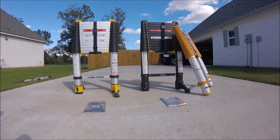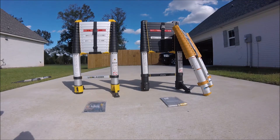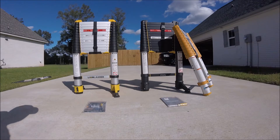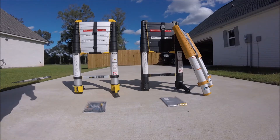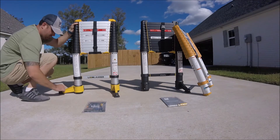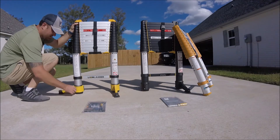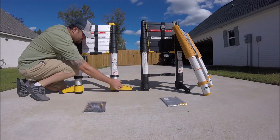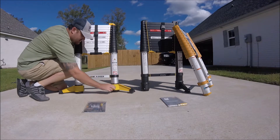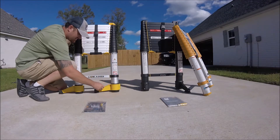If you notice, the ones to the far left have additional support at the bottom, and I'll show you real quick how that works. Right now it's in a locked fixed position. If you want to change it, you just push down to slide it into position.